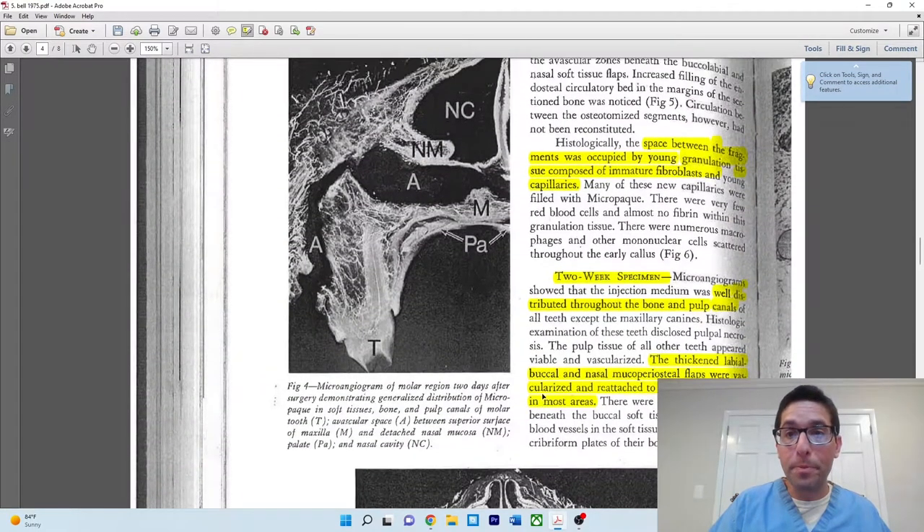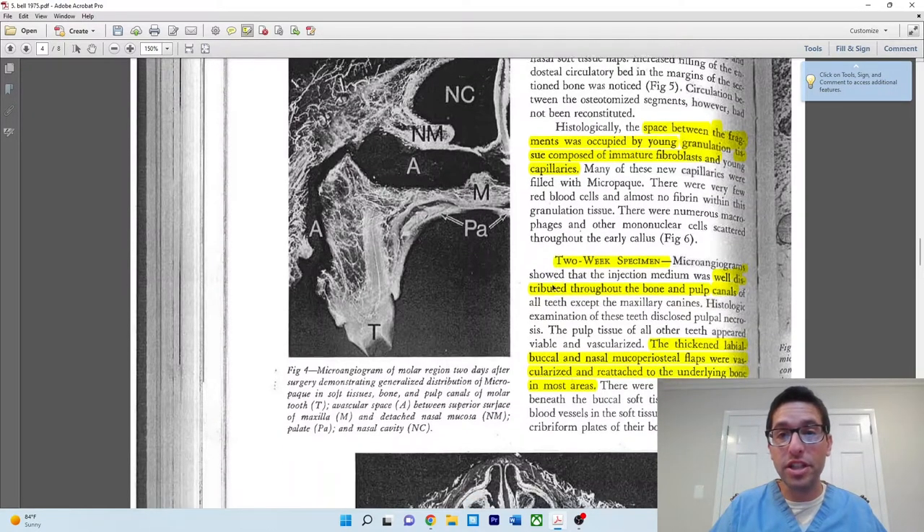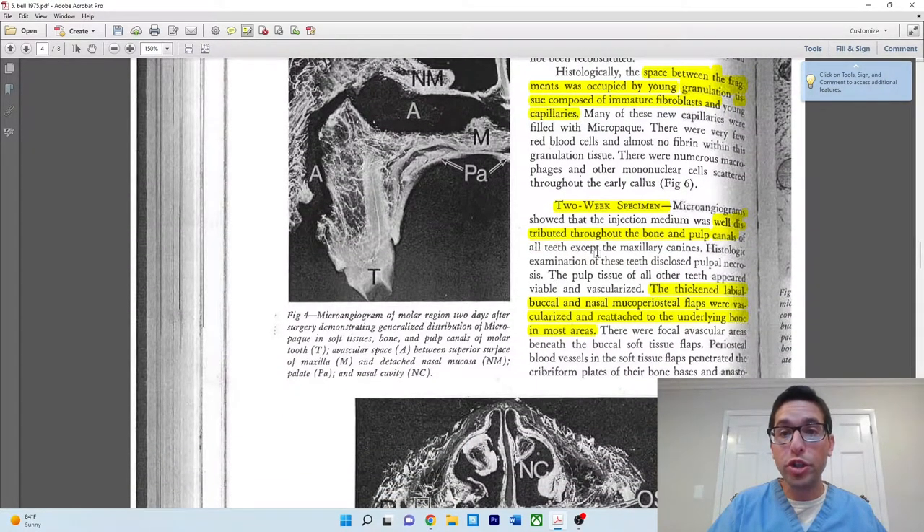Also at one week, in the space between the osteotomy fragments, you're starting to see a callus form — young granulation tissue composed of immature fibroblasts and young capillaries, showing the process of neovascularization. At two weeks, you see continued development with well-distributed contrast throughout the bone and pulp of all teeth. There are no longer any areas of focal ischemia. The flaps at two weeks show thickened labial, buccal, and nasal mucoperiosteal flaps — they are vascularized and actually reattached to the bone in most areas. So by two weeks, the flap has started to reattach.